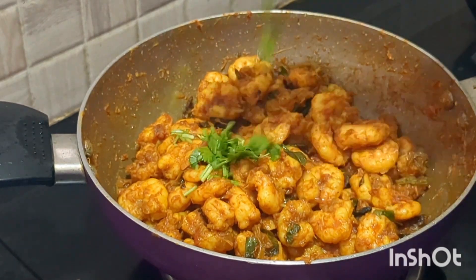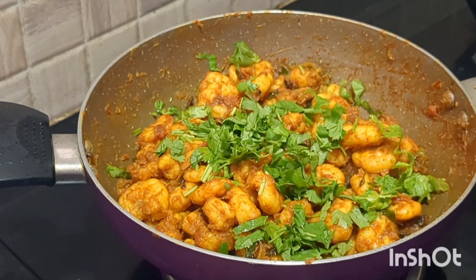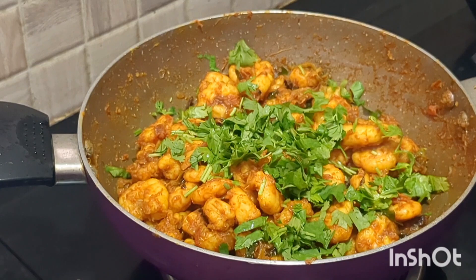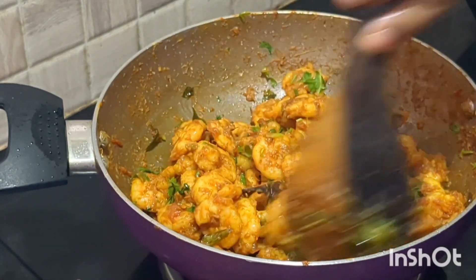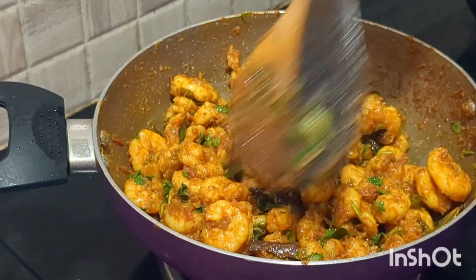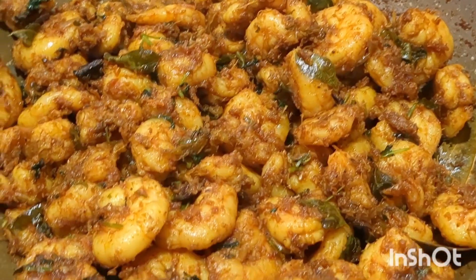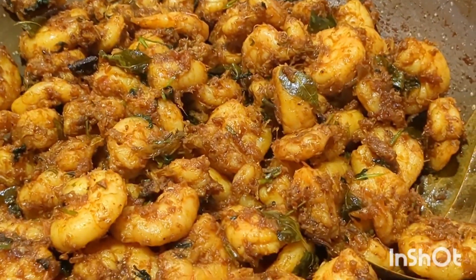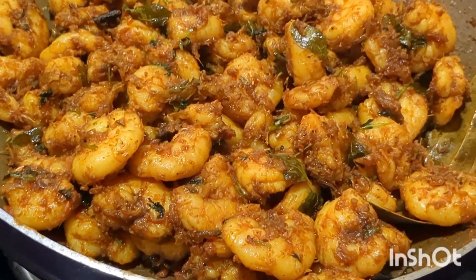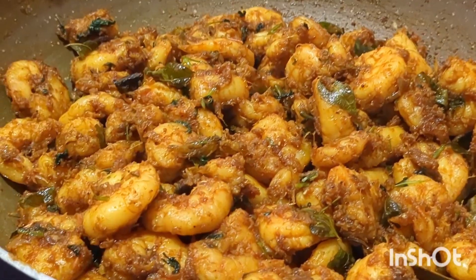Fresh coriander added on top. That's it — thank you for watching, happy Sunday!